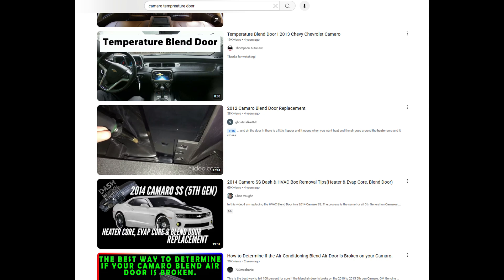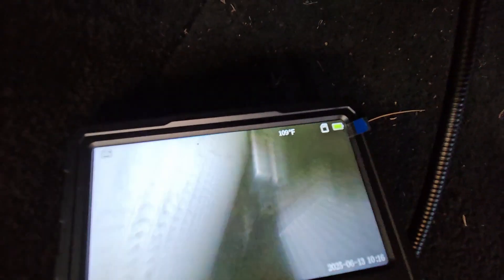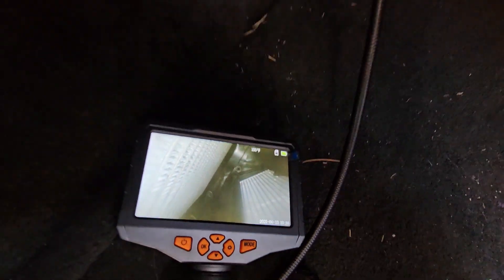After researching the parts and effort required, I came across this being a common issue. People have a trick where you pull out the evaporator temperature sensor, stick a borescope in there, and you can actually see the door. I did this, and we can see right there where the door should have been — it sheared off. And I think I can see the door sitting down at the bottom by the heater core.